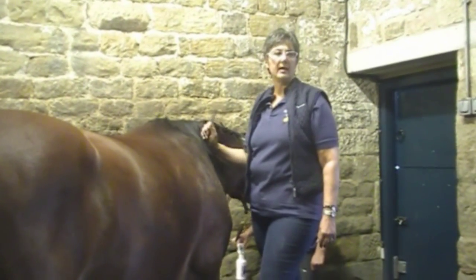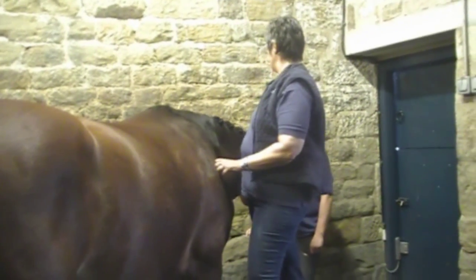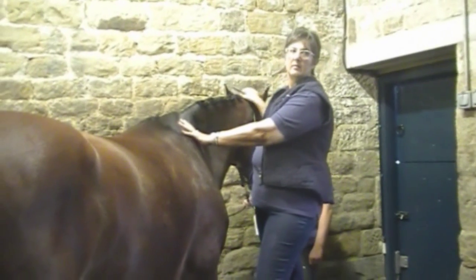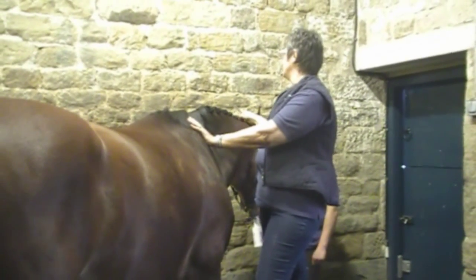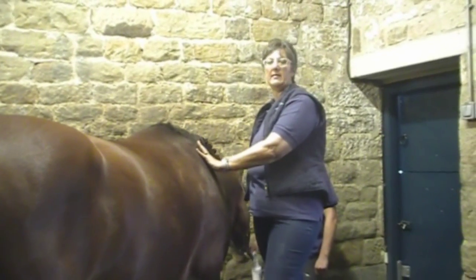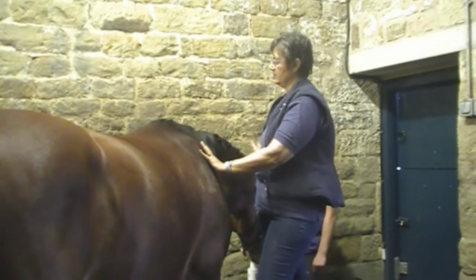More plaits on a neck will make a neck look longer. You clip a bridle path here, which is where your bridle's going to fit. Don't make that too big — people get carried away and they end up with it halfway down their horse's neck. You literally just want to clip a little bit at the top.